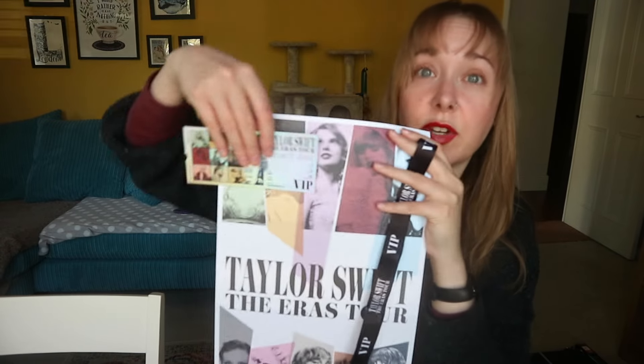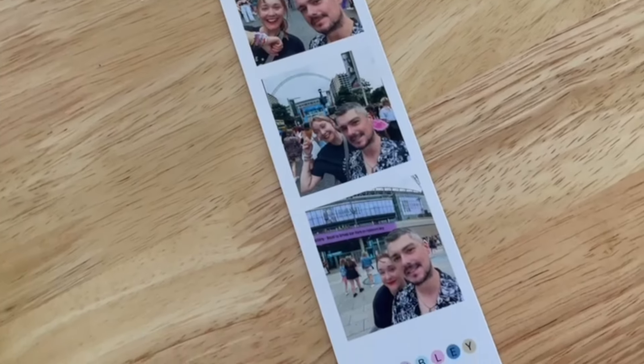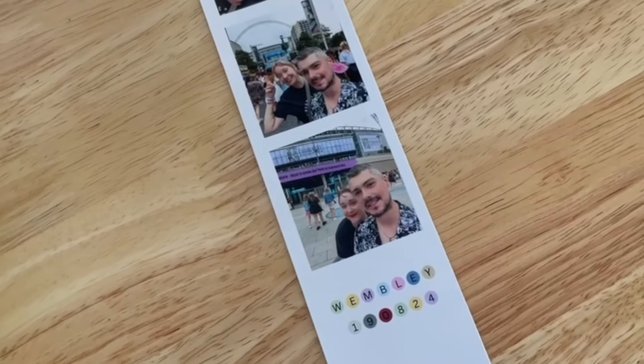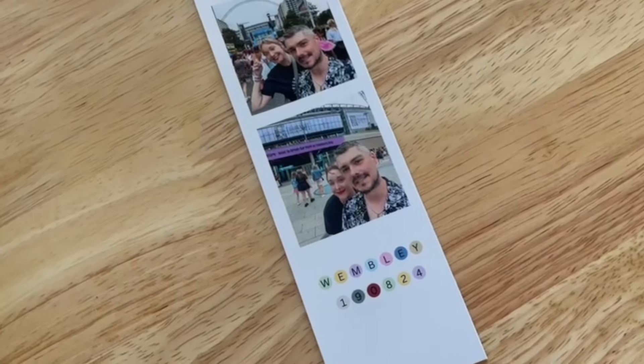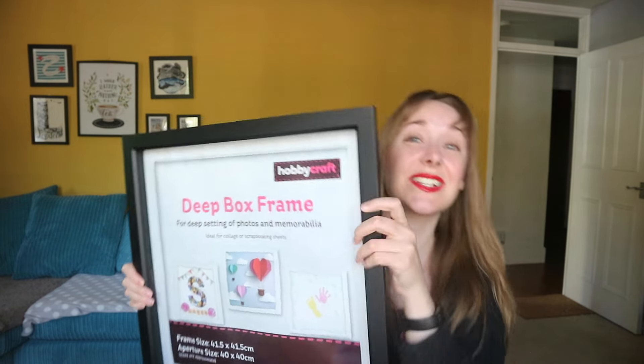I'm going to have the VIP ticket at the bottom. It's missing some pictures but I don't want to make the frame too massive. So I went on Photo Bubble and had the pictures from that evening turned into a photo strip that slots in nicely. I really wanted the date included, so I went on Canva, pulled the hex codes from the Eras poster, and made a little additional picture — Wembley, 19/08/2024 — for the fourth slot.